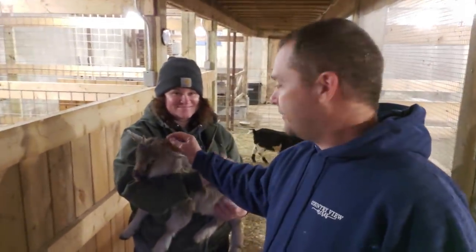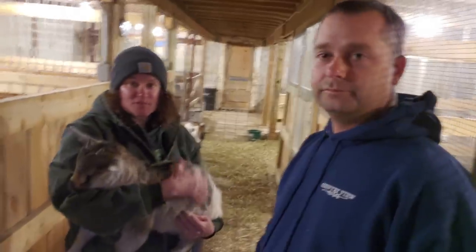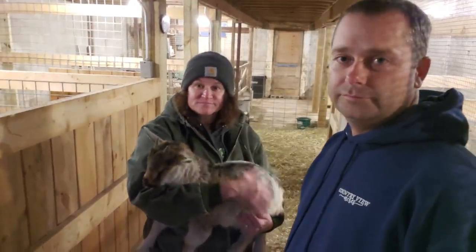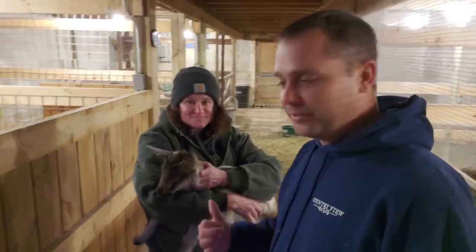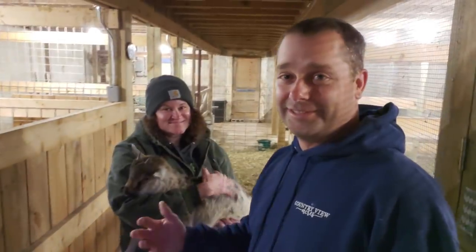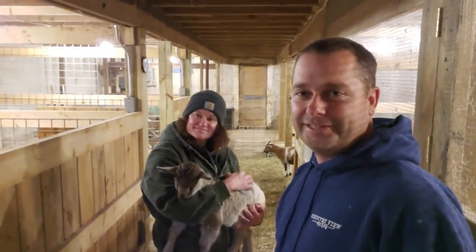Rebecca gave the CDT shots to the boy goats today — they have to have that. We're going to give it to them a week or two before they get wethered. We plan on wethering them in about a week and a half — rubber banding the boys before they go to their new owner. We're also going to give the rest of the goats their CDT shots tonight. Anyway, that's it guys, thanks for watching — we'll see you in the next video.